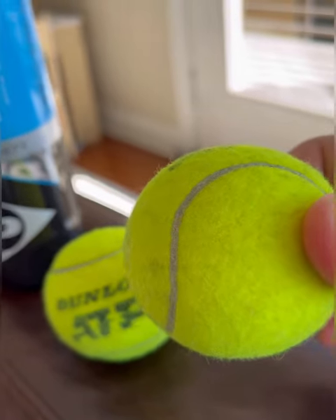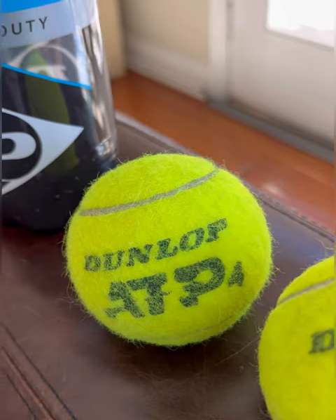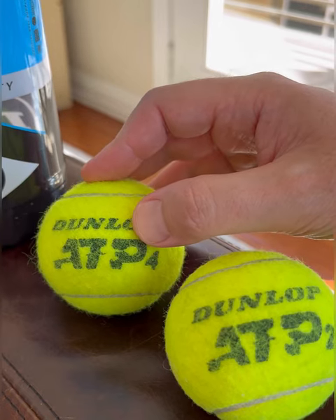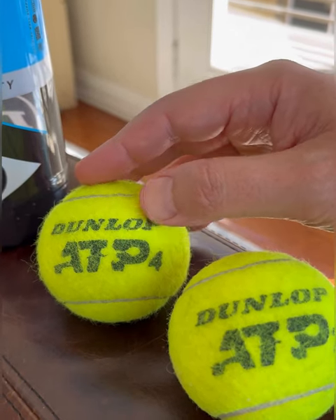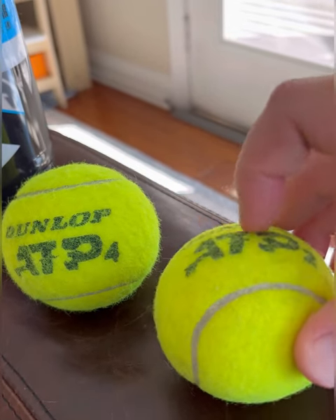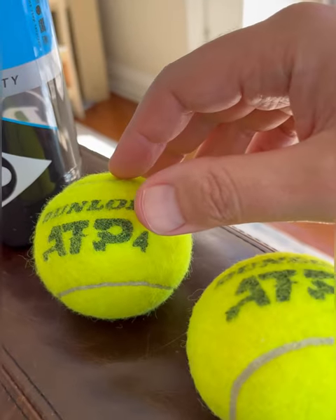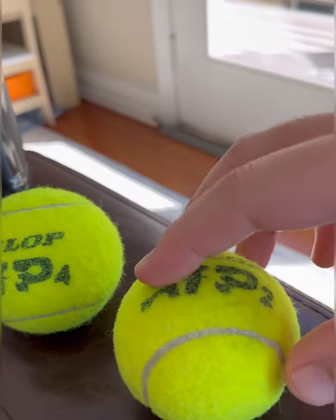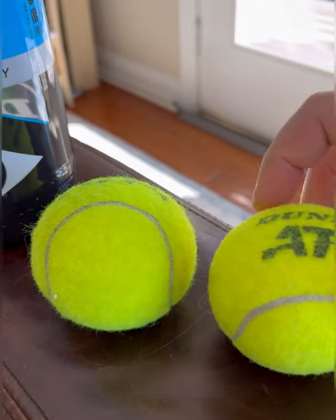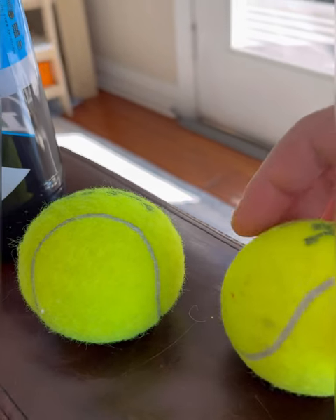I want to zoom in here so you guys can take a look at the felt. These are two of the balls — there's still a good amount of felt left on them. I've hit these balls for about four hours. This one maybe a little more — the felt has gone away. So this one is about four hours, and this one is about five hours. I'm going to turn it here so you guys can see the amount of felt difference between them.